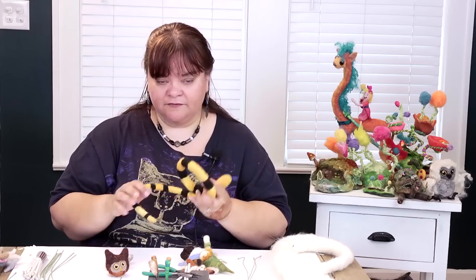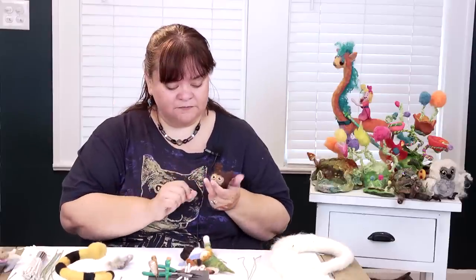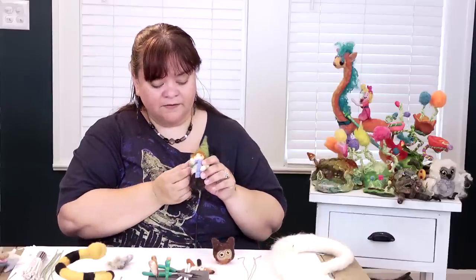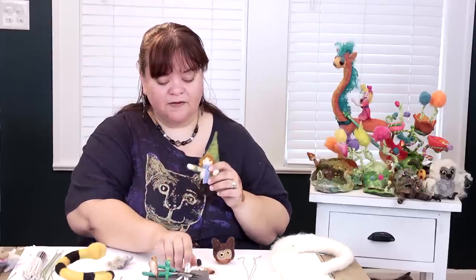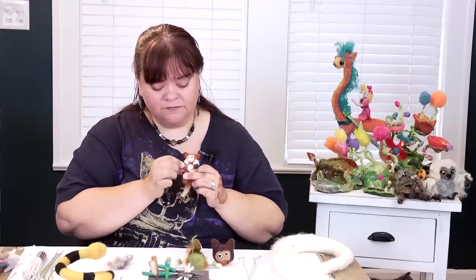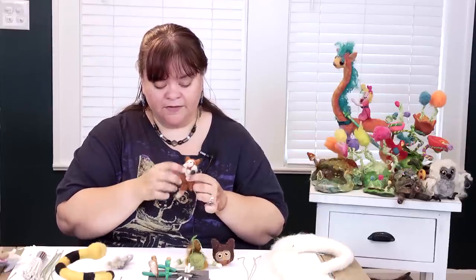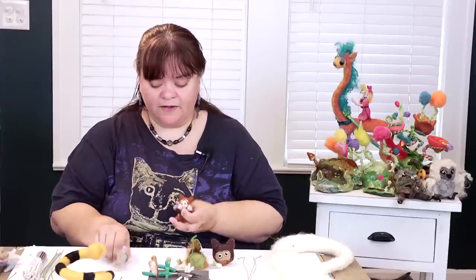You don't have to have a wire frame — you can totally build little animals that are completely solid, like this little owl or this little doll whose arms don't have any wire at all. But the smaller projects like these ones do have wire, so you can pose them and move their legs, which makes them just a little bit more enjoyable.